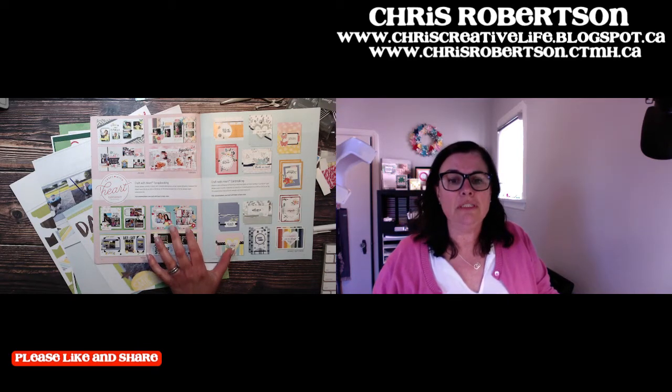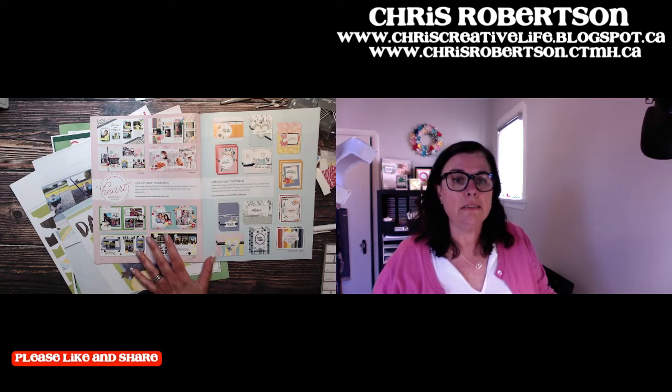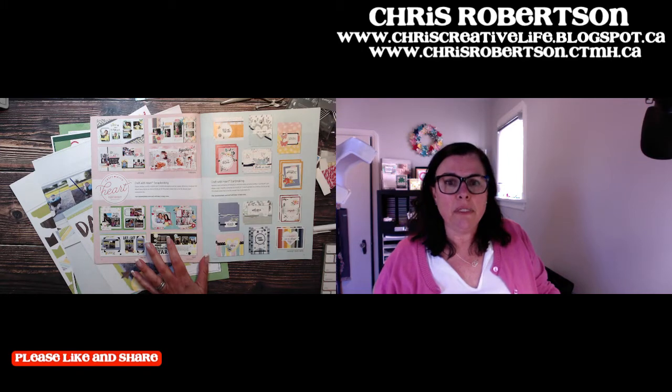My schedule changed slightly today so I thought, why don't we come back and we will assemble this layout. I was going to do it last week because it's got the rainbows and some green on it — kind of like St. Patrick's Day to me. So I pulled out some photographs.